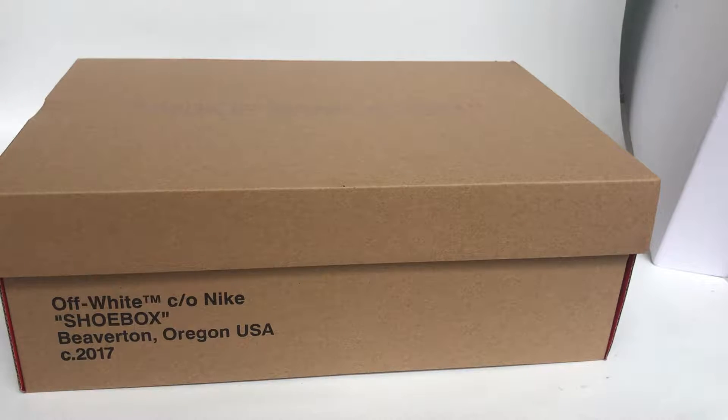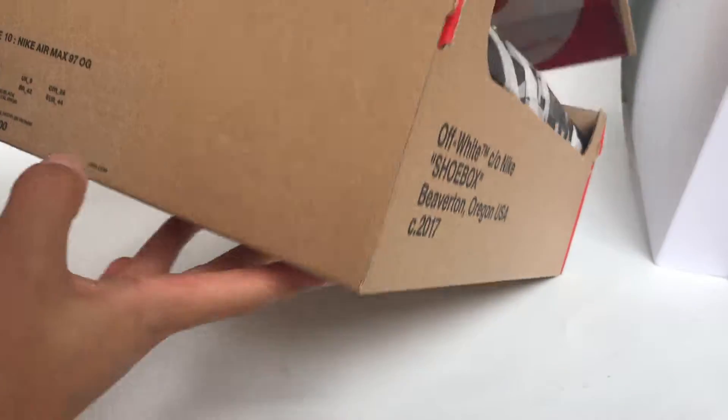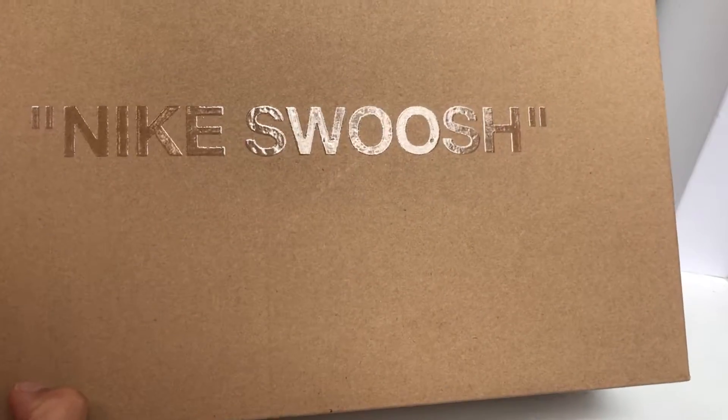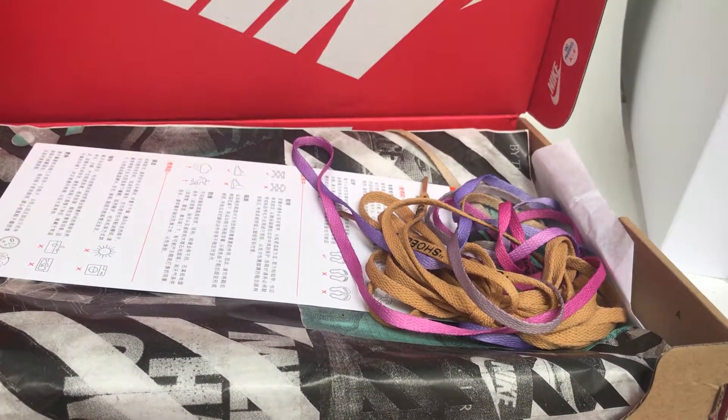What's up YouTube, back with another review. Today I got the updated version, so first we check the shoe box and the Nike Zushi in the box.